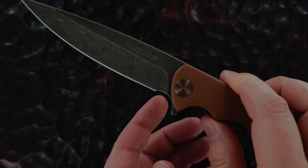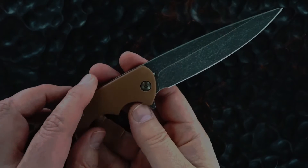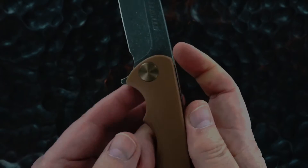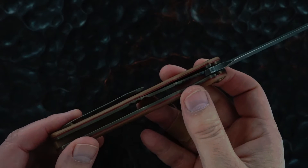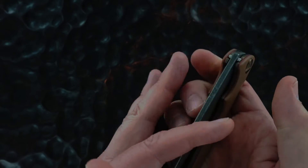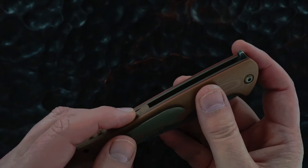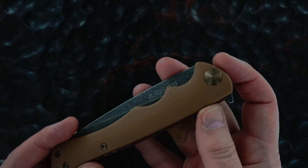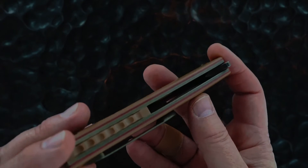Hey guys, we got a Neil Blackwood Henchman here. Stonewashed blade, tip-up pocket clip, brown G10 scales on both sides, red liners, matching raised dragon spine back bar, bronze hardware, tip-up pocket clip milled from a single piece.